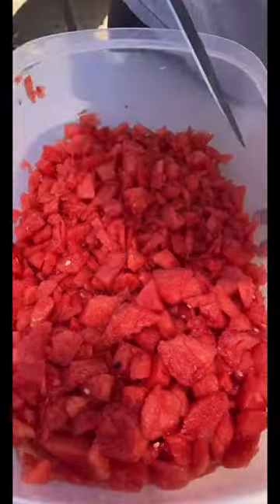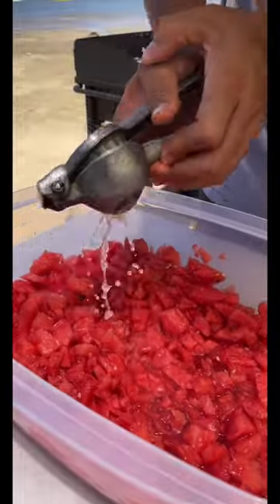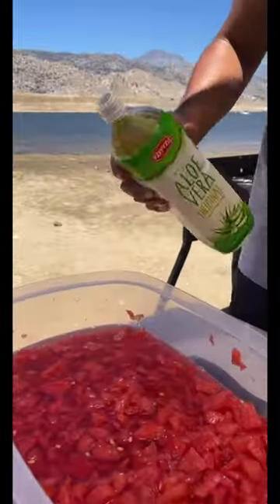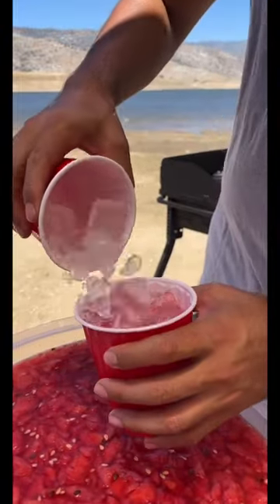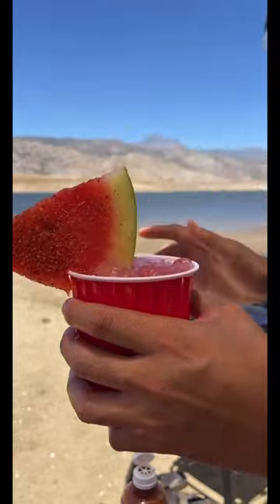I'm going to show you how to make a watermelon punch. Start off by mincing your watermelon, squeeze some limes, watermelon vodka, sabila, watermelon lemonade. Serve it, pour some ice, put tajin on your watermelon, and garnish your drink. Look at that — perfect for camping.